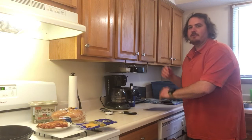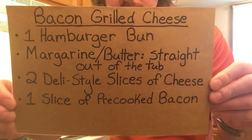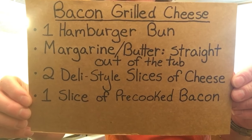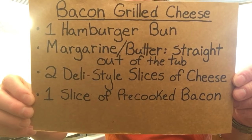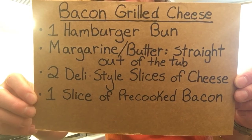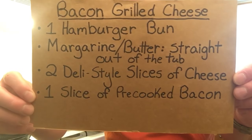So go ahead and get our standard recipe card here. Give you a good look at that. As you can see, we're going to use one hamburger bun. That's my small little twist. Turned out I happen to really love the flavor of the hamburger bun mixed in with all that cheesy, bacon-y goodness.